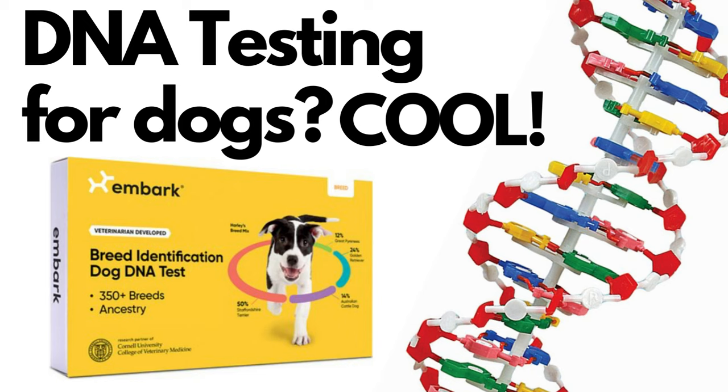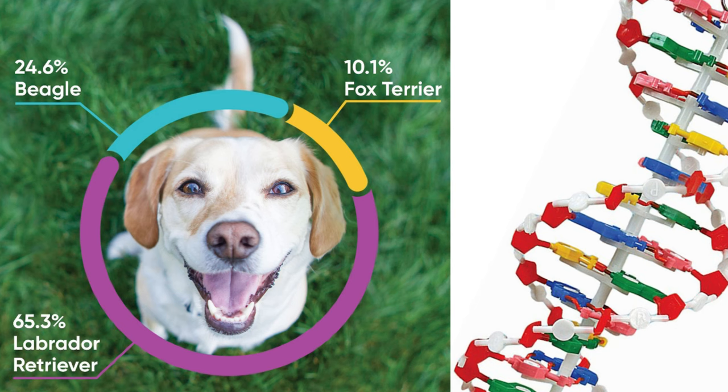You've probably heard of or already done DNA testing to find out your own human lineage. Well, you can do the same thing for your dog with the Embark Breed and Ancestry DNA Test Kit. You can get a wealth of information about your pet's lineage and even their relatives.